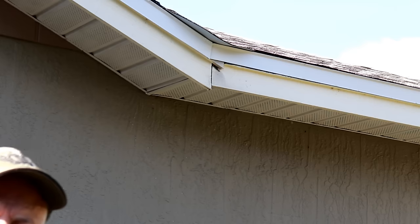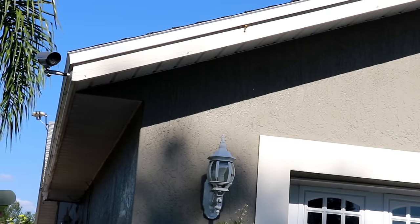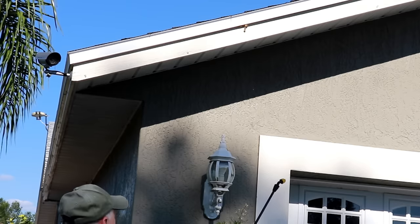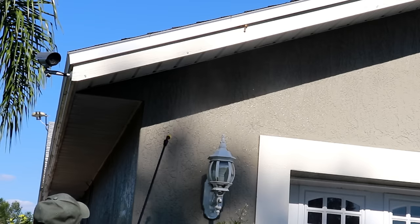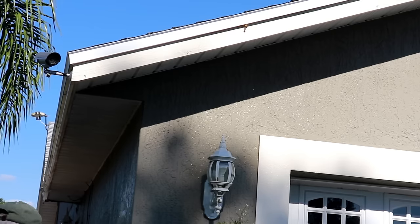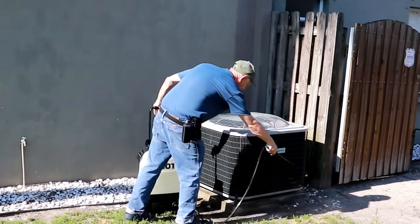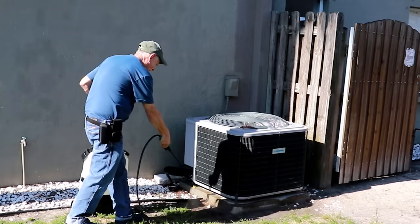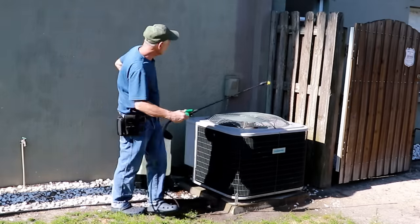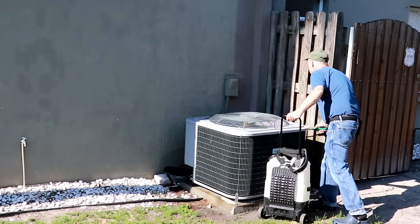That treatment around the eaves is going to stop brown recluse spiders, wasps, and anything nesting up there. If you have a gabled roof, you'll need a ladder. Always work away from the pesticide — start shooting up high and work down toward the ladder, then move the ladder. Don't let it drip on you. Don't forget your air conditioning units either — catch around the pad about two feet out, make sure you catch behind it, and if you have a hollow chase, catch up in there too.